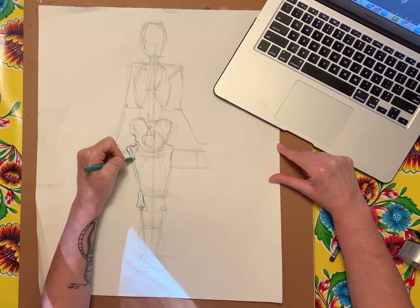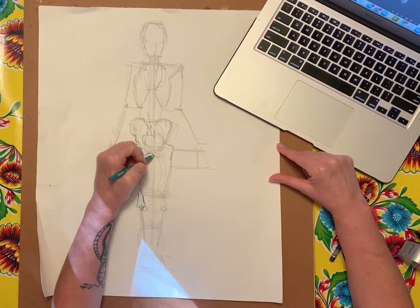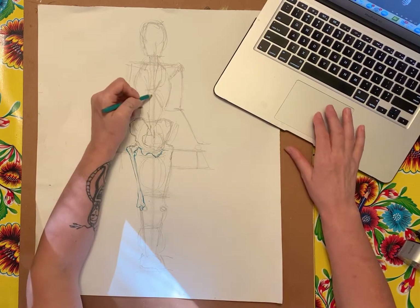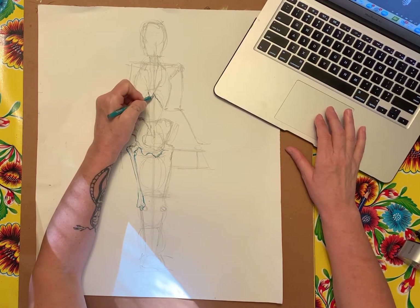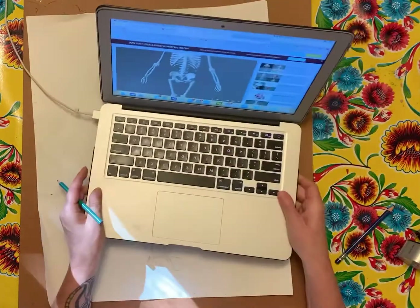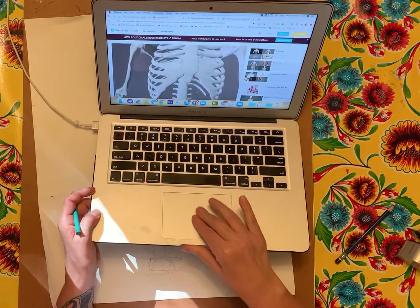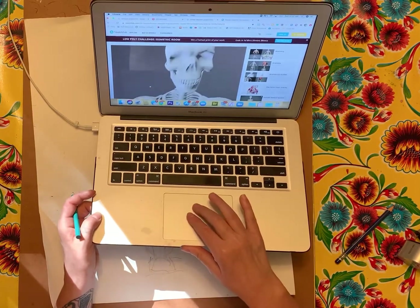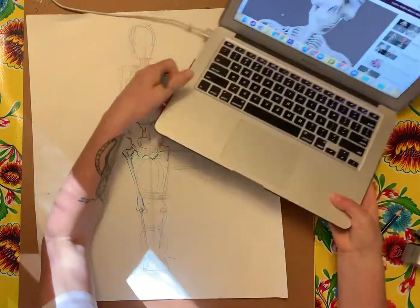The seven-and-a-half head formula is really helpful to fit the skeleton on the page and get it in proportion. The rest of the challenge is just drawing the skeleton itself — it's one of the hardest things to draw. The great thing about the 3D model is you can zoom in on areas when you're struggling, which is really helpful when you're in the classroom.